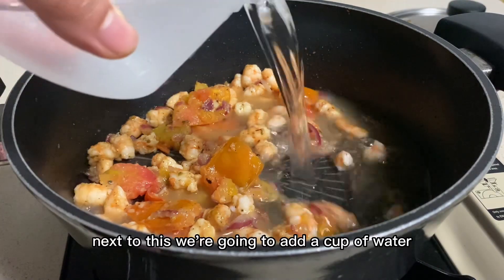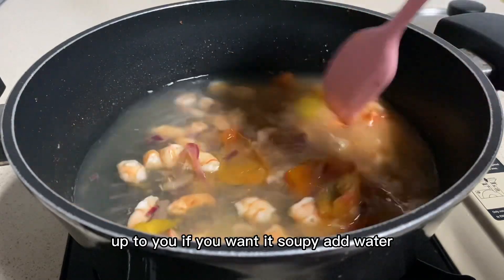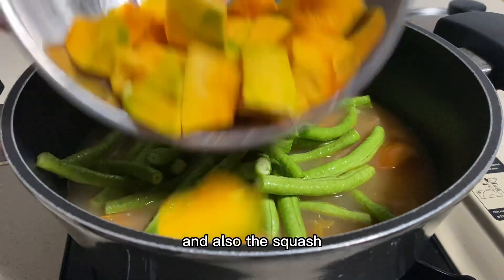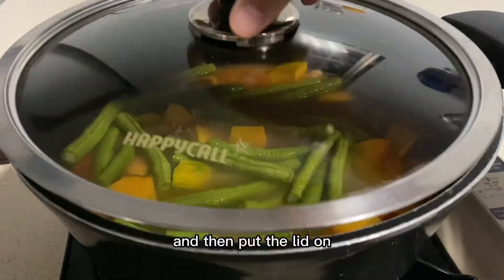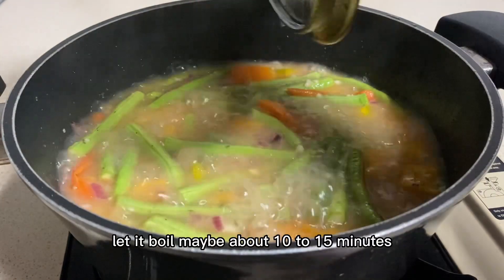Next to this paste, we're going to add a cup of water — up to you! If you wanted soup, add water. If you don't want it, then just add a little bit. It's just so that we could steam the string beans, which are going in now, and also the squash. Make sure all the vegetables are kind of submerged. Then put the lid on. Let it boil, maybe about 10 to 15 minutes.